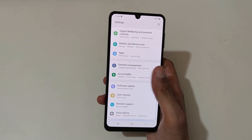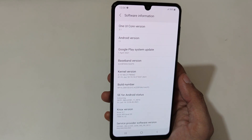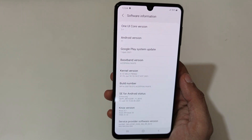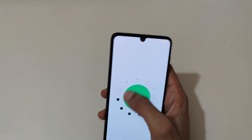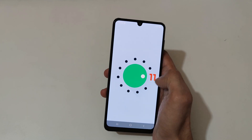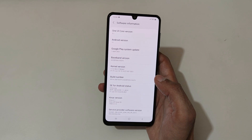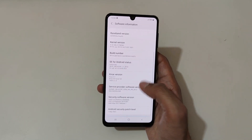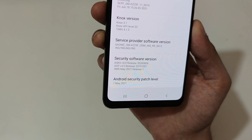Now if we go to About Phone and software info, you can see it is running on One UI Core version 3.1 and Android version 11 — the latest. The Google Play system update is from April 1, 2021, and the Android security patch level is from May 1, 2021.